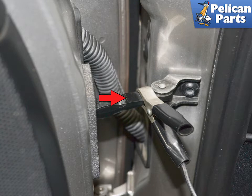Now connect the other ends to the positive first, then the ground of the new good battery, or turn on your trickle charger. This will allow you to switch open the trunk.